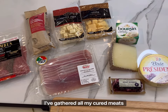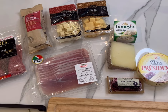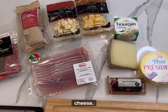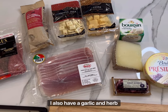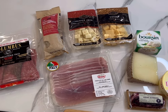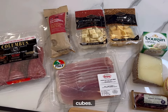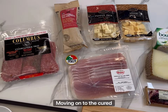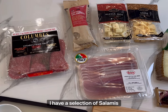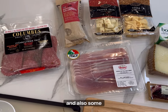Here you can see I've gathered all my cured meats and cheeses. For cheeses I have some soft cheeses like brie and goat cheese. I also have a garlic and herbs spreadable. I have manchego, some gouda, and pepper jack cubes. Moving on to the cured meats, I have a selection of salamis and also some prosciutto.